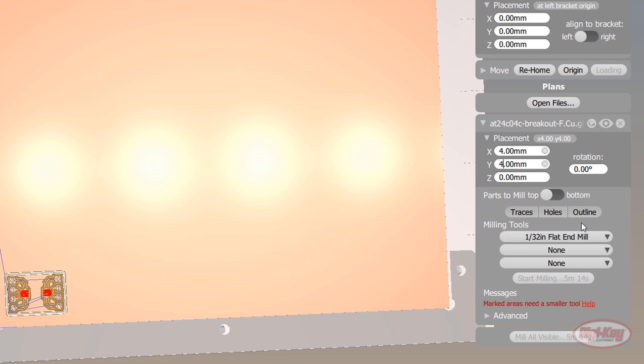This tells the machine that we want to mill everything in one go. You can technically mill, drill, and route the outline of your board all in one go, but I don't recommend doing it that way. You're going to have to babysit the machine in case something goes wrong, so you might as well do it in individual steps.